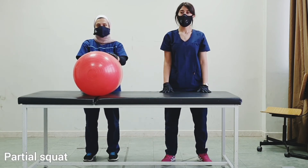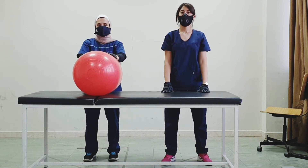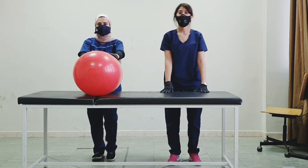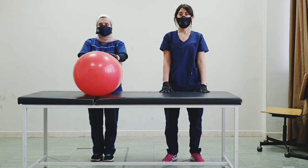Now let's do partial squats — don't do a major squat, just a partial one, then go back up. We could also do exercises like marching in place. Now hold the position.